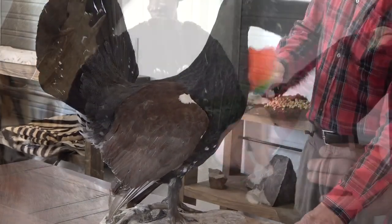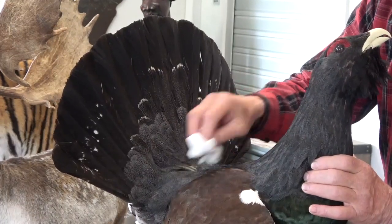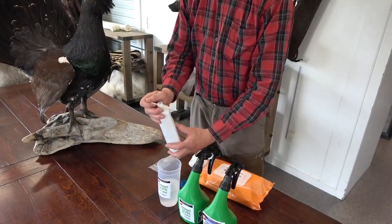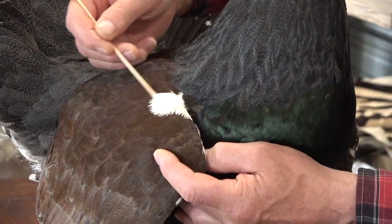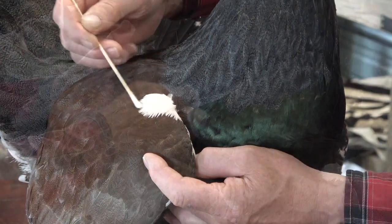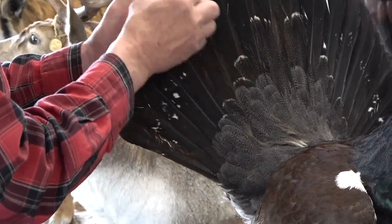If there is residual dust on the bird that cannot be removed with the duster, it can in most cases be removed with alcohol or cleaning wipes containing alcohol. Avoid using water as it can degrade the feathers. Soak a small cloth or cotton swab with alcohol or use cleaning wipes, and clean the surface where there is residual dust. Clean gently in the direction of the feathers. The alcohol will quickly evaporate, leaving them clean and bringing back the colour.